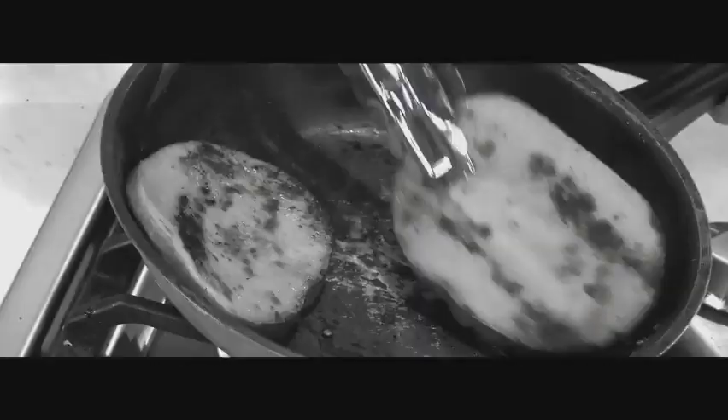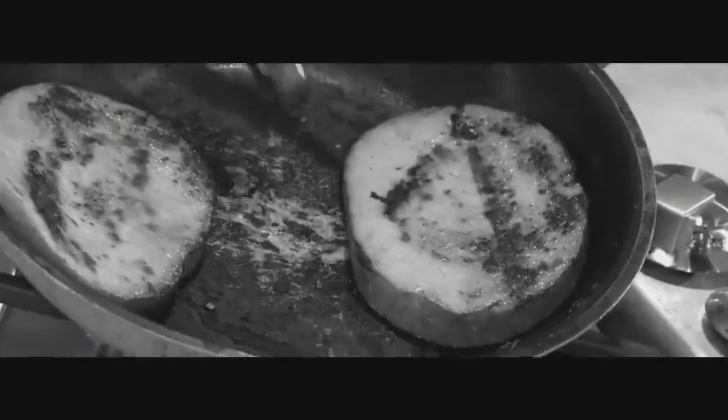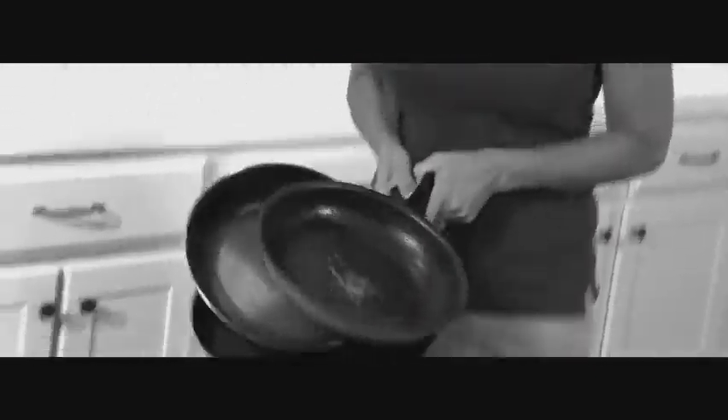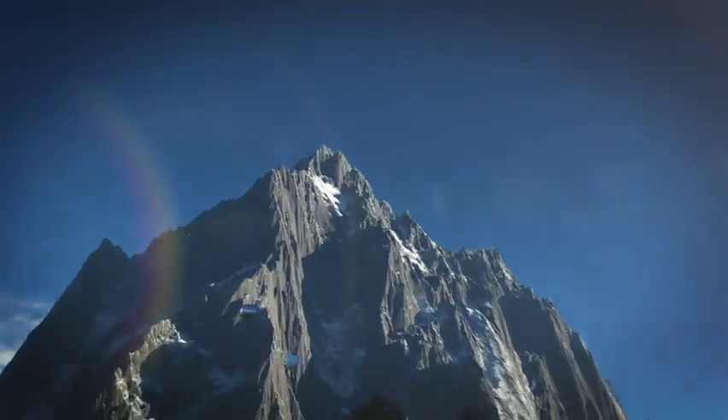Does this look familiar? Your food sticking and burning in your expensive non-stick cookware, marred and scarred by scrapes and scratches, that goes up in flames and fumes under extreme heat. Isn't it time you stopped dumping your cookware and cash in the trash? Now, prepare for a cooking journey that will take you where no cookware has ever gone before.